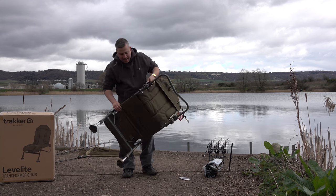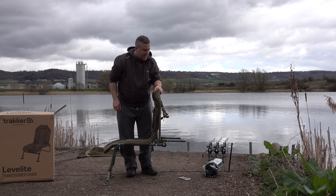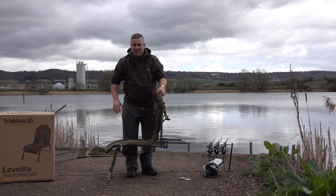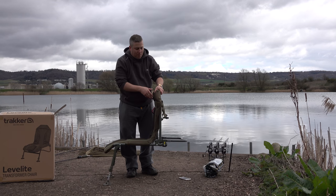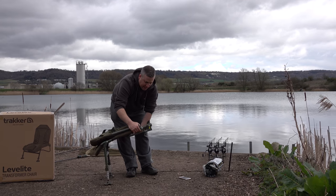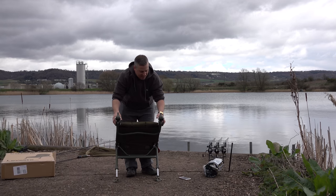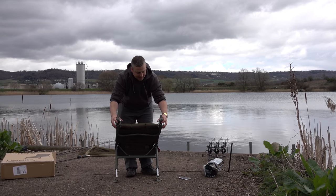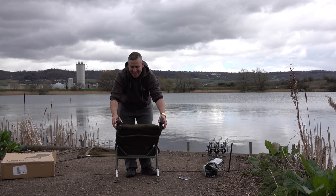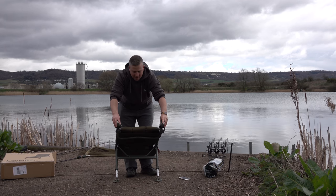On the back here we've got this special transformer system. If you're using it on your bed, you can fold this right back - that lets the entire thing go flat and sit nicely all the way across your bed chair, so you can sit on that and be very comfortable. But let's say you want to take it outside and use it as an actual chair - on the back here there's a couple of little buttons, and I love this, this is kind of cool.